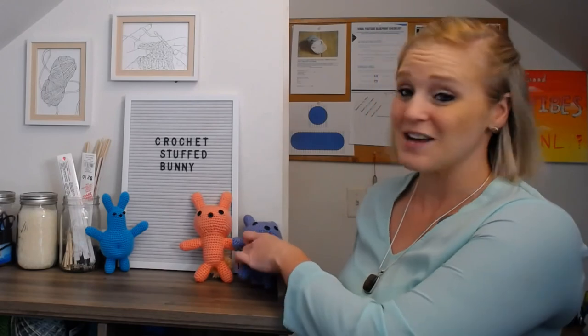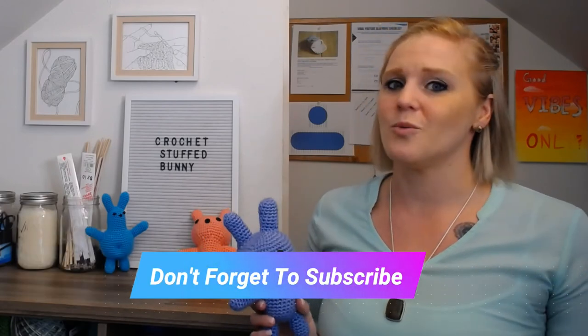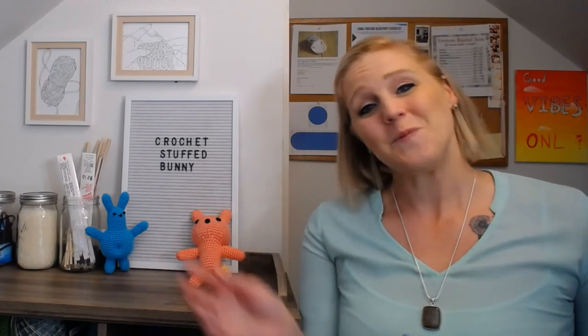Thank you so much for spending time with me today. I really hope you had fun making your little crocheted stuffed bunny. If you did, please give me a like. If you haven't yet, make sure you subscribe to my channel because I have so many more videos coming and you're not going to want to miss out. Make sure you hit that bell so you get a notification every time my video goes live. I air a video every Tuesday and every Friday. Thank you so much — I had a great time with you. I will see you in my next video. Bye!